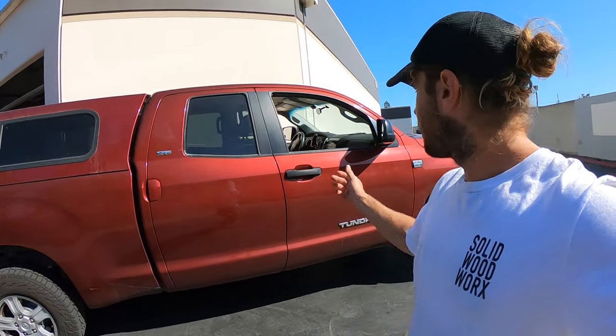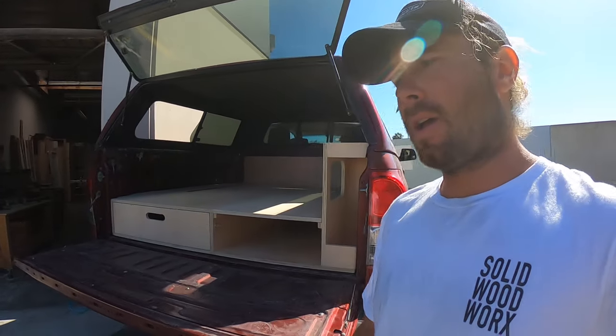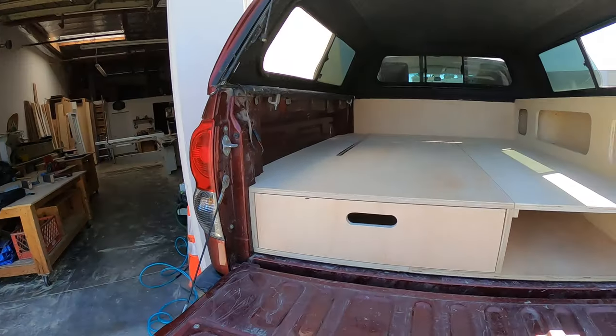Hey guys, Brian here from Salt Woodworks. So today I just finished a cool project a customer brought to me. It's a massive Toyota Tundra, full-size truck, and in the back he wanted a replica of my classic Baja Camper Edition. So that's what we did for him.